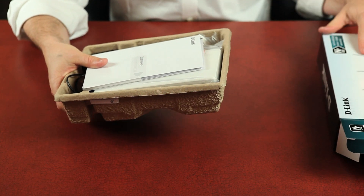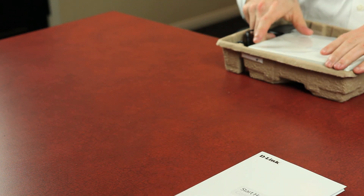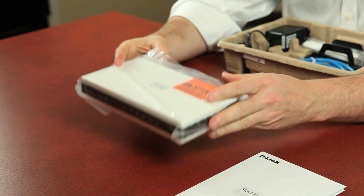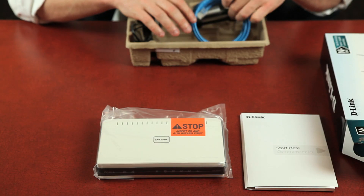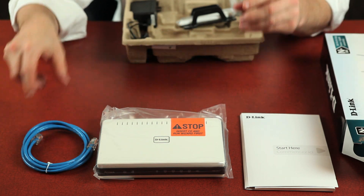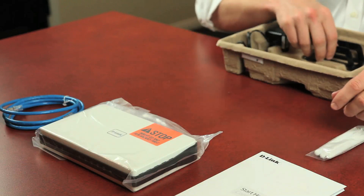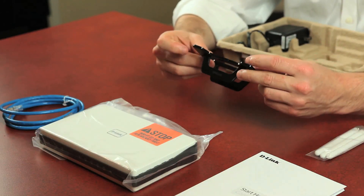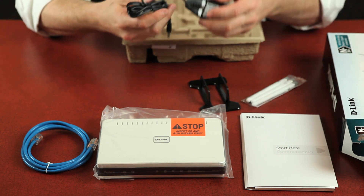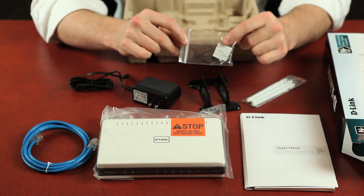Let's see what comes in the box. As usual, a CD and product documentation, the DIR-655 wireless router, an Ethernet cable, three detachable antennas, a stand that allows you to set the router upright, a power adapter, and optional mounting pieces.